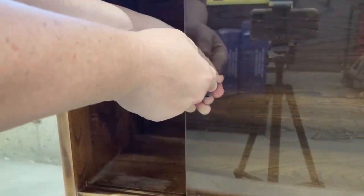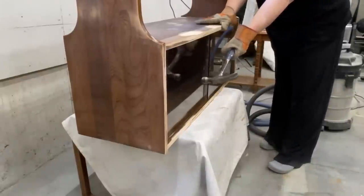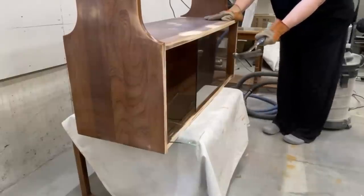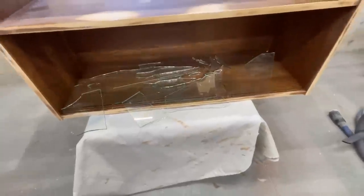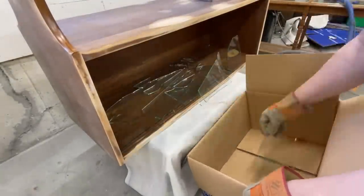I couldn't just find a new piece of glass and pop it in there because, like I already discovered, taking the whole cabinet apart isn't an option. I could have left it as an open shelf, but closed storage is valuable. So I decided that the next day I would pop over to Home Depot and have them cut down a piece of 8-inch thick MDF to the same size as the glass doors. And before I headed inside for the night, I smashed out the rest of the glass.